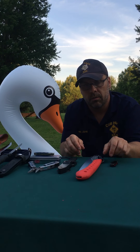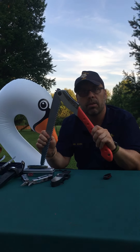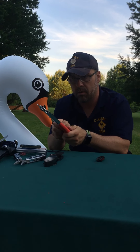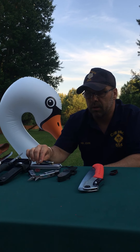These knives are in different sizes. I've got a little one right here, which is great for you guys as Cub Scouts. It's small. You can use it to whittle and do different things. So this is a perfect knife for you. If your parents are watching with you, it's a perfect knife to use for whittling and different things in the scout world.